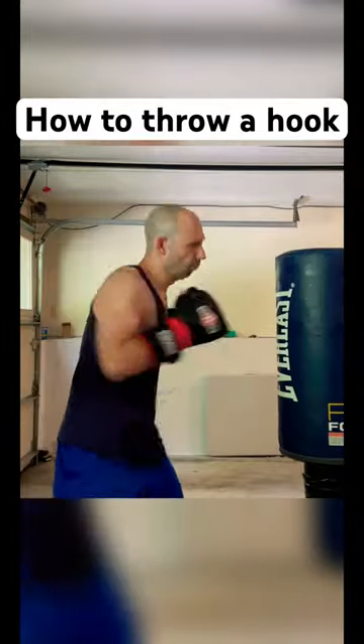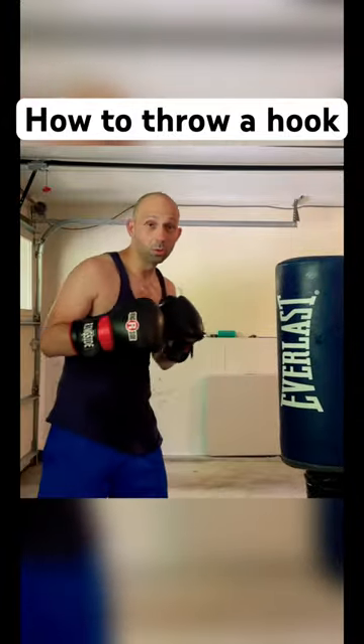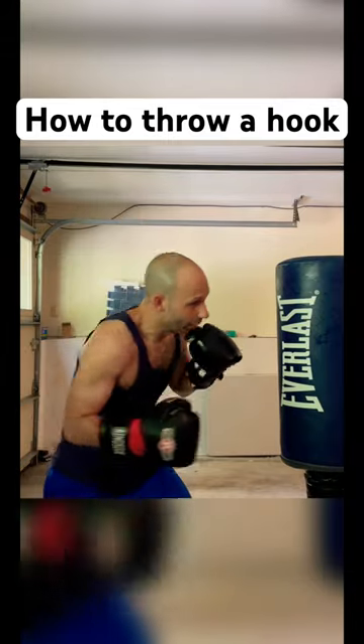Left hook, same way. Same thing goes for body shots — the only difference is lean forward and throw it.